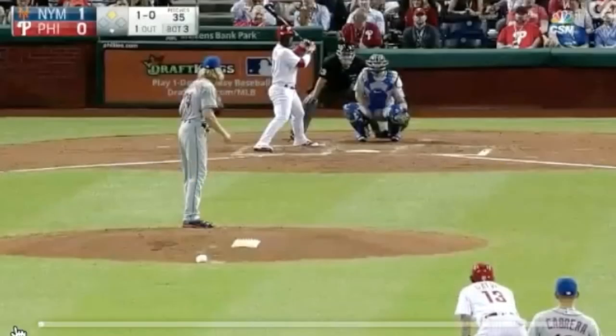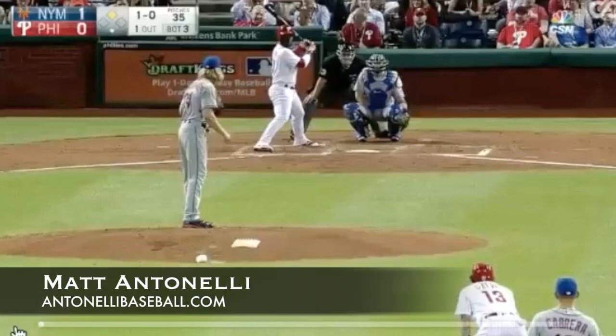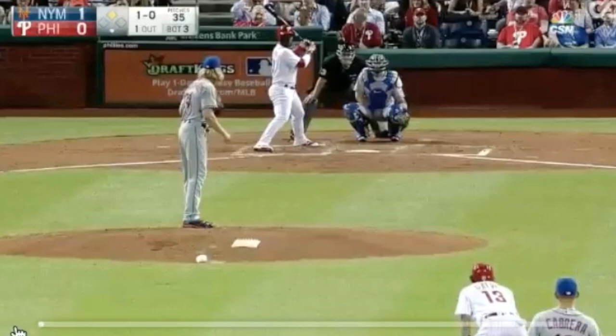Today we're going to talk about base stealing. We've talked a lot in the past about stealing second base and how we try to make it more of a science than just guessing. We understand pitchers' time to the plate — how long it takes from when his foot lifts until the ball hits the catcher's mitt — then add the catcher's pop time to get a total. We practice with a stopwatch from our normal lead to see how long it takes to get from first to second, so we have a pretty good idea before we even run if we can make it or not.